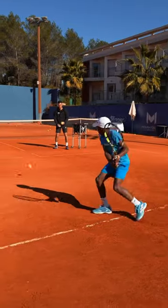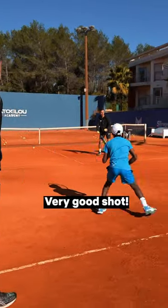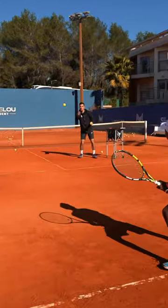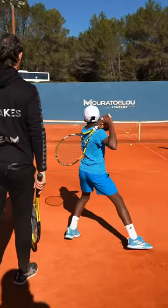Very good shot! Cross, yes, and down the line. Bravo, super!